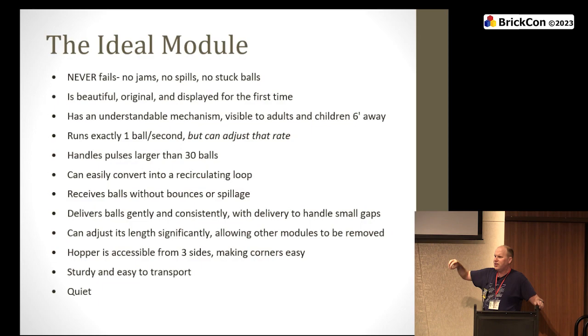No jams, no spilling, no balls resting someplace. It should be beautiful, original, and displayed for the first time — every time you come back to BrickCon I want a new, perfectly functioning, original module with an understandable mechanism that everyone who sees it can understand, from a three-year-old to the PhD in engineering. Runs exactly at one ball per second, but you can toggle the rate — if someone downstream is having a problem and you need to speed up or slow down, it's ideal if you can do this, though not required.